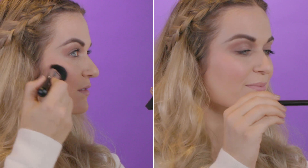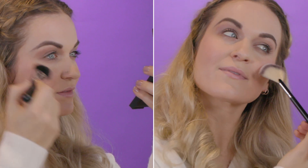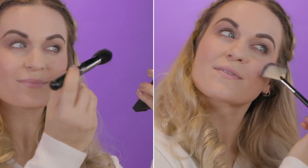Beautiful blush tip number two: use the correct tools. To get precise placement, apply the blush with our unique blusher brush. For a light dust, use the unique fan brush. You can also use the unique blending bud — use the tip to stipple the blush on and use the other side of the bud to blend.